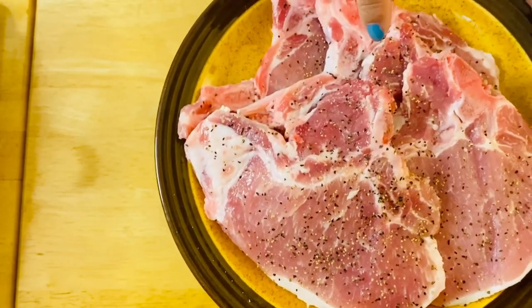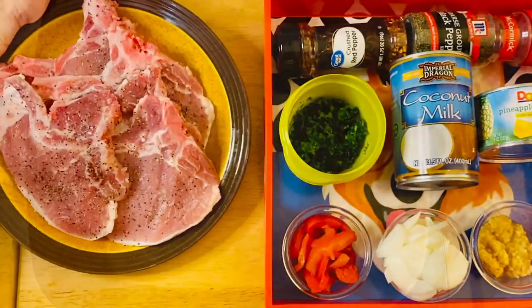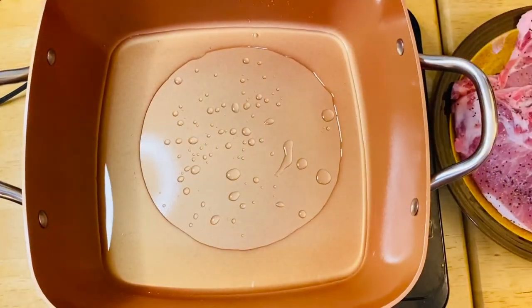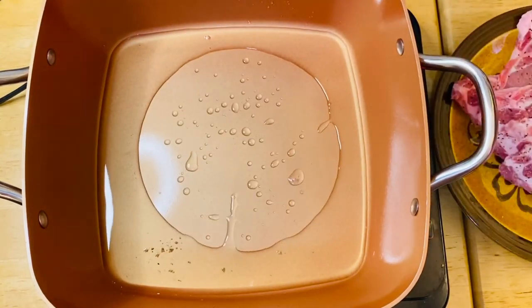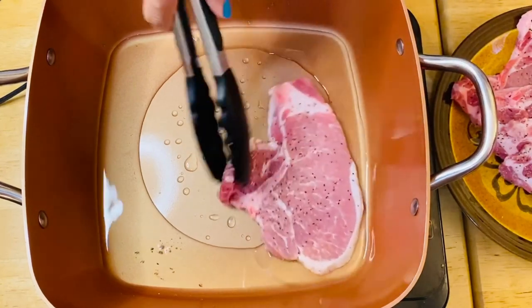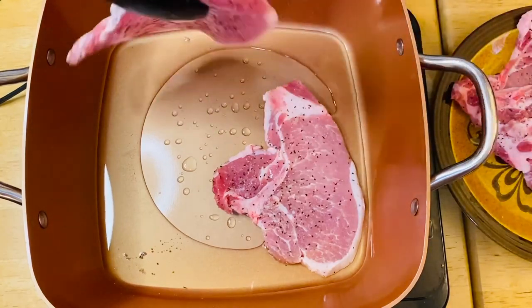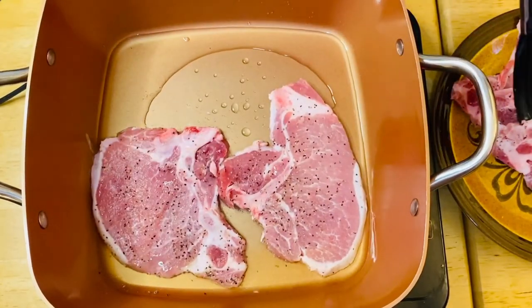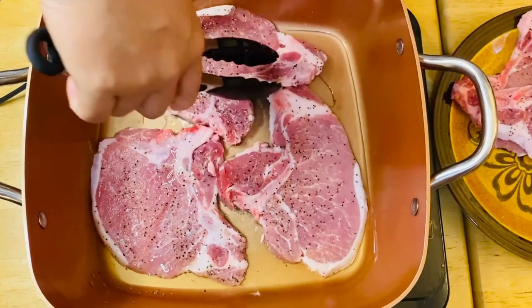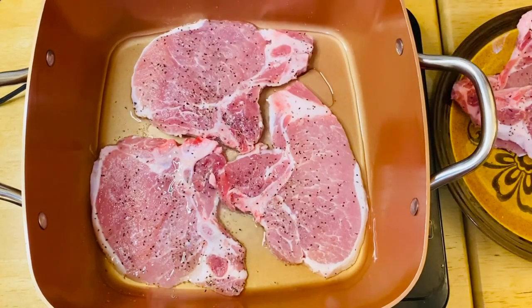So we're going to start on frying our wonderful pork chop. I didn't put a lot of oil in it because all we wanted is to just brown our meat. Our pan is a non-stick pan, so it's not necessary to have a lot of oil in it. We'll just fry them for a minute each side and then flip it over.